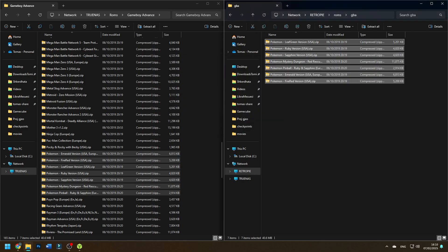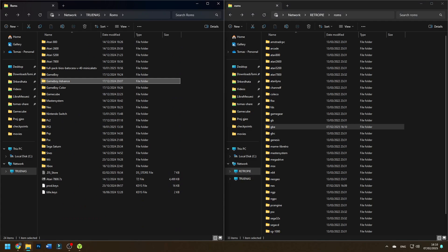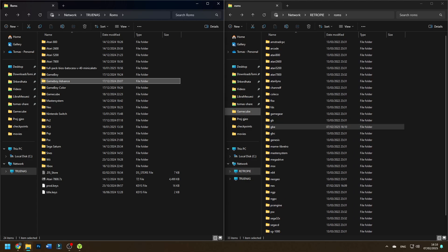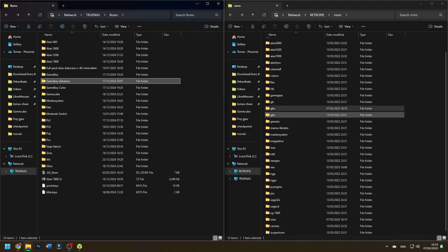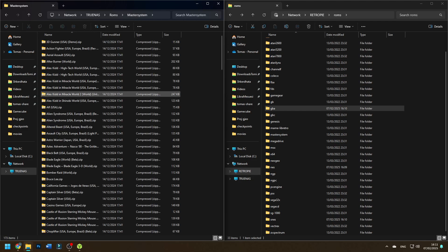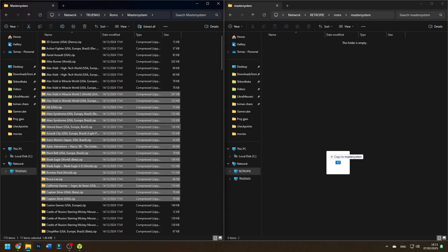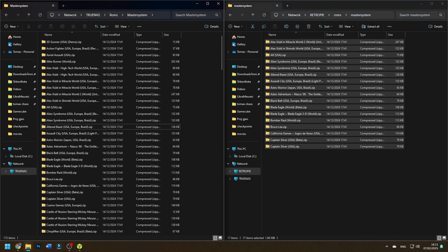If you want to play more advanced systems like arcade, I'll make more videos on that. There are also extra systems you can add to RetroPie, which I'll cover in another video so this one doesn't get too long. Let's also copy some Sega Master System games — I'll find the Master System folder, grab some games, and paste them in. Now everything is ready and we'll switch back to the Raspberry Pi to refresh the game list.